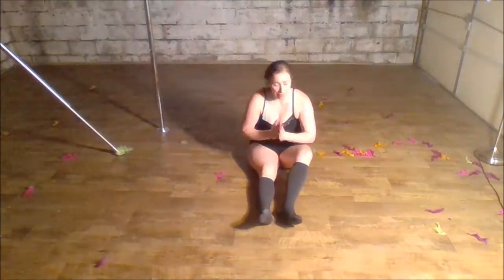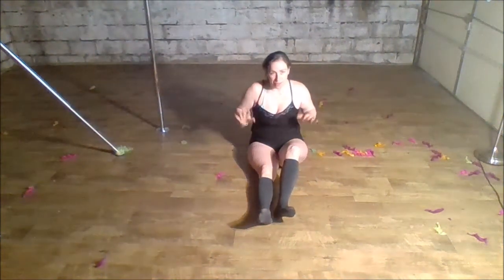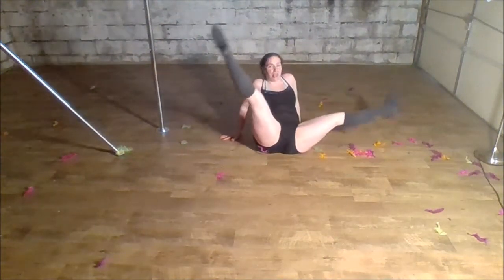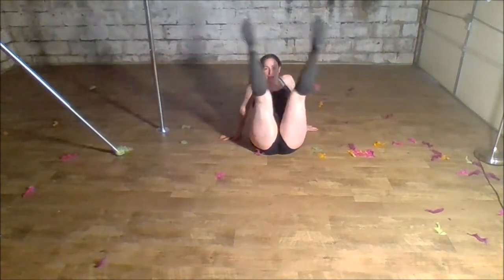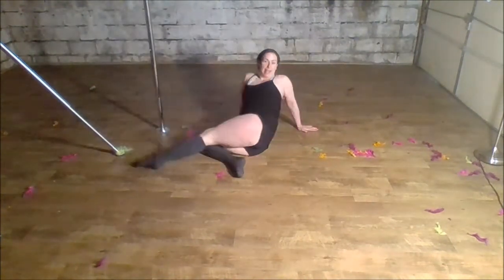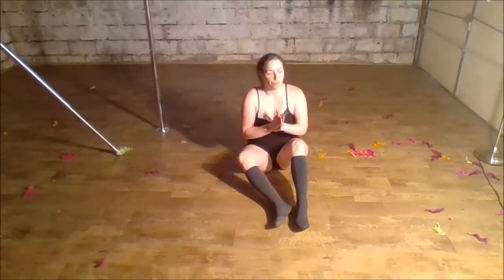Keep giving that a try — I hope that helps. There are tons and tons of other variations you can do here, one of them being where both legs are in this position, bring them together, circle, circle, and over. There's about a thousand variations of this move.